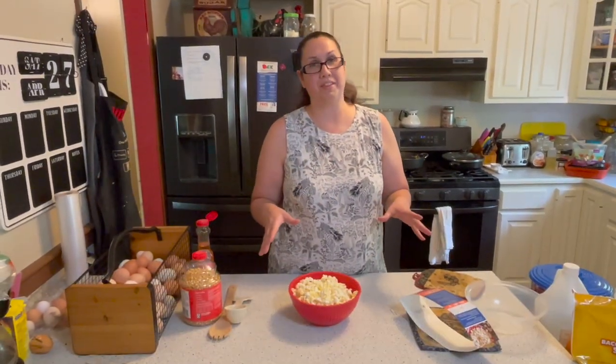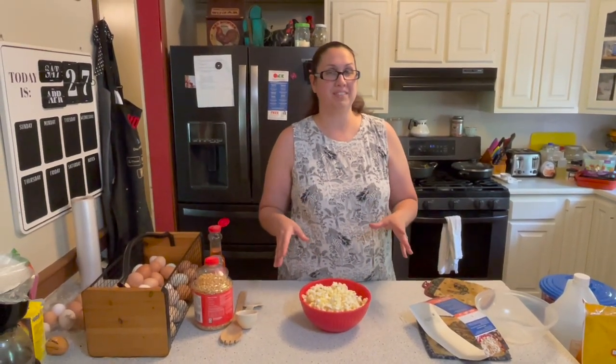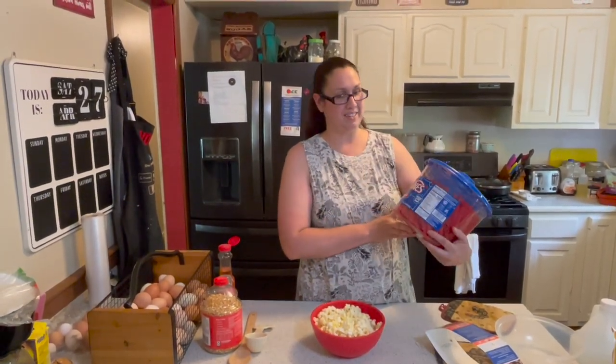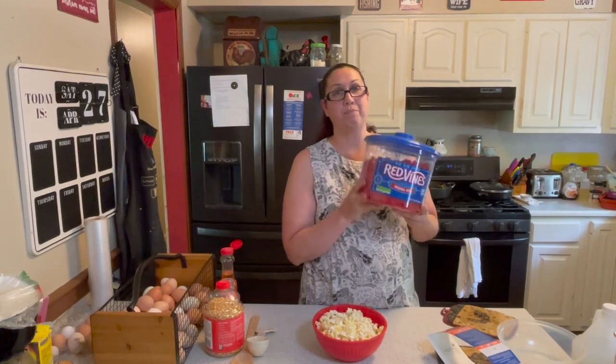When I go to the movie theater I have to have my popcorn and my Red Vines. Here in Kentucky you cannot find Red Vine licorice anywhere, so hubby surprised me and got me this big huge container — this is 5.5 pounds of Red Vine licorice!